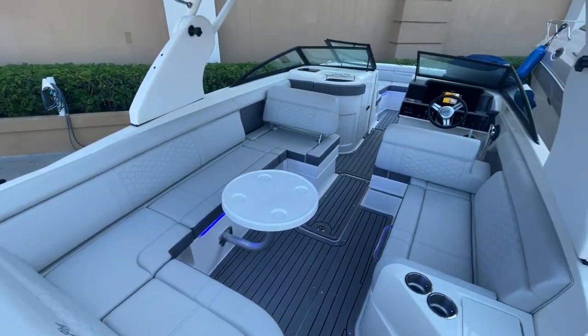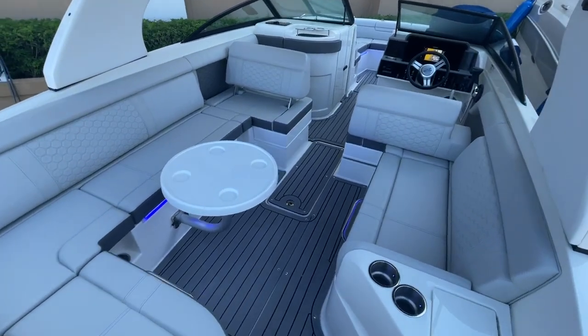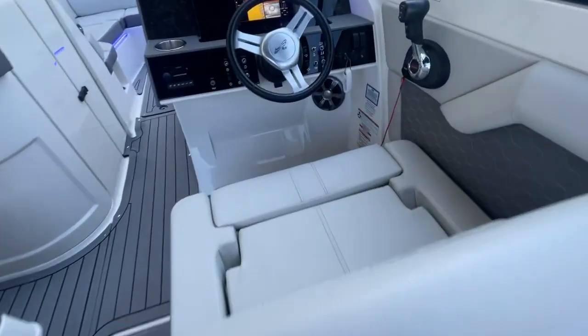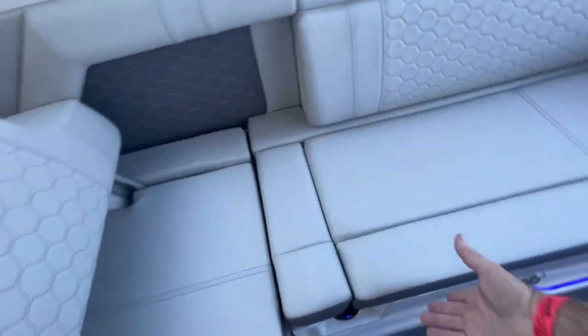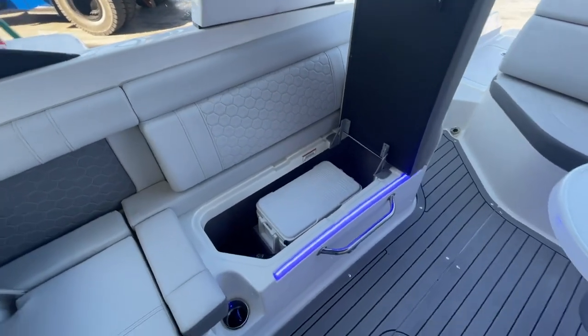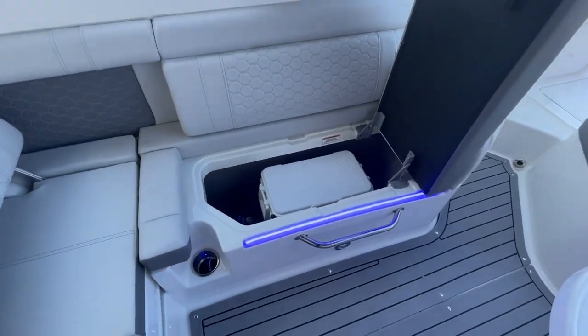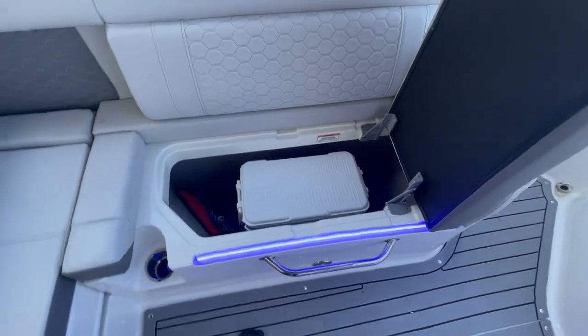Huge cockpit. I've got one seat flipped forward, one seat flipped aft. If we want even more space, we just come up here to the helm seat and give it a little push — I have even more room in the cockpit. All these cushions are hinged; they're not going to go flying off the boat when you're going fast. You've got a cooler that stores in there. You can see the cool blue LED lighting found throughout the cockpit.